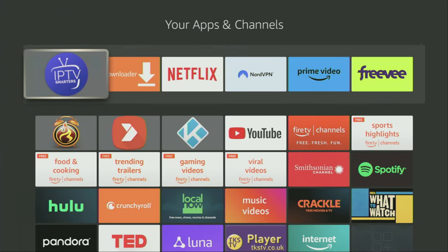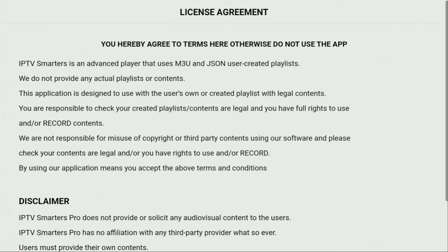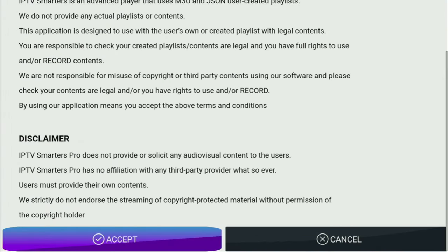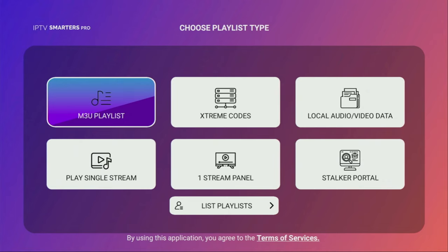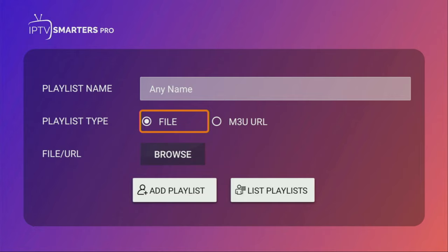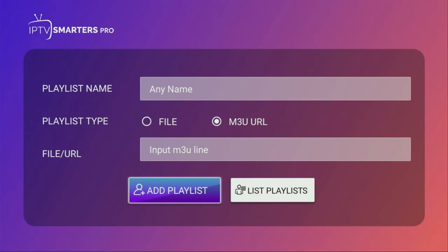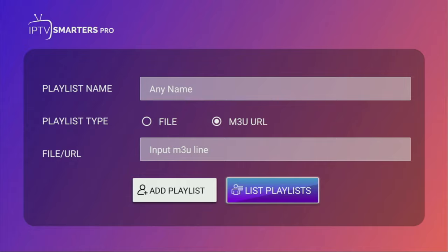Now we can finally open IPTV Smarters. Here we just need to select our device type — in our case it's going to be TV. Then we click on Save. We'll also have to accept the license agreement. From here it's pretty simple: if you have a usual M3U list, click on that button, click Allow, then add a name for your playlist and either upload it as a file, or if you have a link, click on that option and enter the link to your M3U playlist which you got from your live TV provider. Then click Next, click Add Playlist, and the playlist will appear in your IPTV Smarters application.